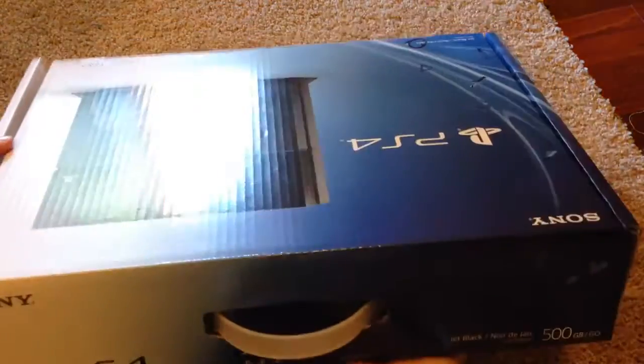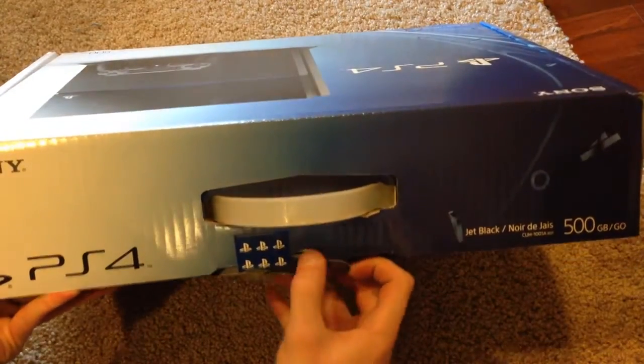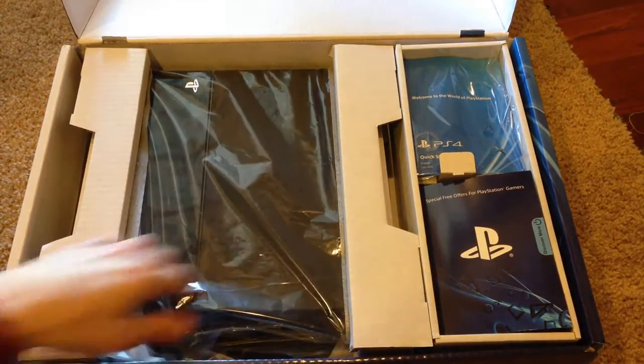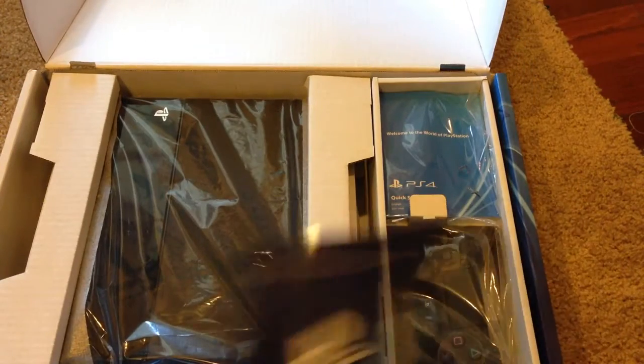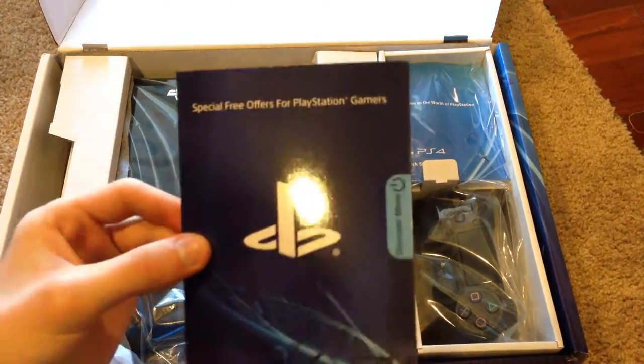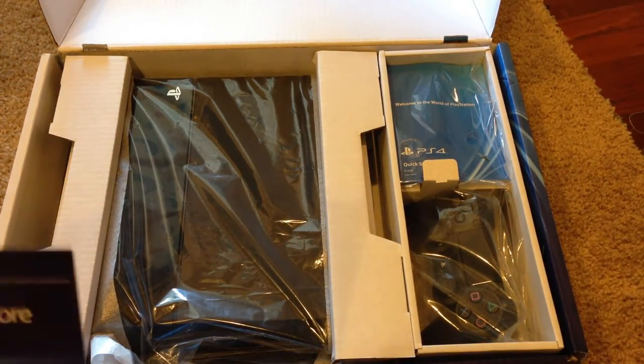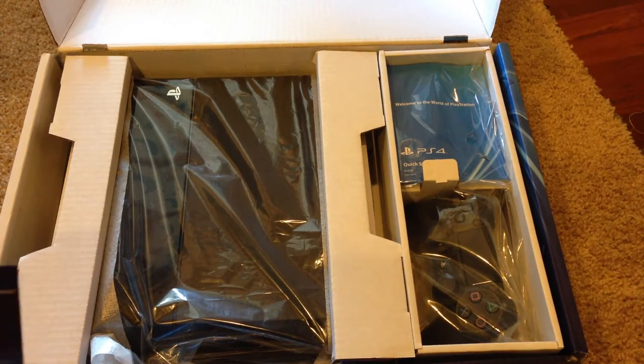With all that being said, let's go ahead and get into the box. Let's go ahead and break this tab here. Open it up. And there's the PS4 console itself right there — pretty nice looking. We have our special offers from Sony. I'm not going to open this because this contains codes for redeemable content: a 30-day free trial of PlayStation Plus, a 30-day free trial of Music Unlimited, as well as $10 store credit for the PlayStation Store.